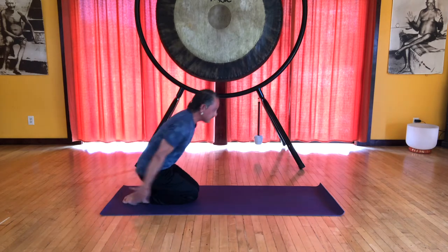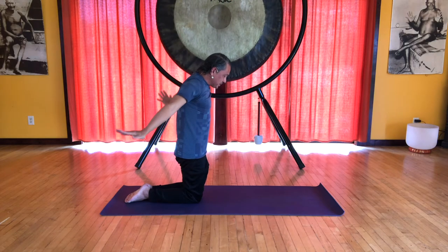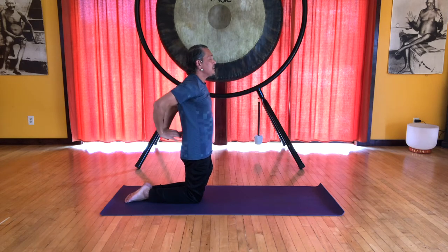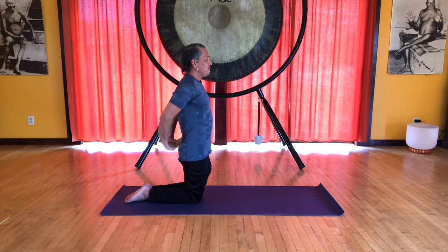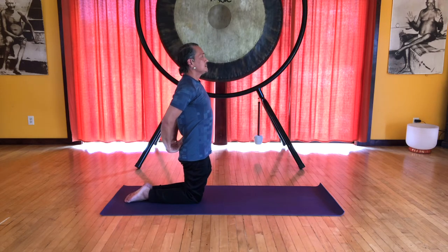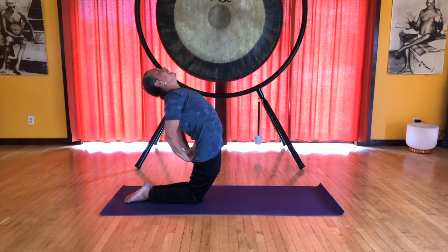Now we're going to inhale up onto the knees, sweep the arms forward, circle the arms back, exhale. There's a soft curl in the spine, and let's place the hands at the sacrum with the fingers pointing up. We want to inhale into a camel pose, starting with the sternum — lift at the sternum, inhale, and exhale, release back to center. Now let's add the solar plexus: start with the sternum, inhale, now lift the solar plexus up, exhale, center. Now we'll add the pubic bone: start with the sternum, inhale, solar plexus lifts, pubic bone lifts, and release.